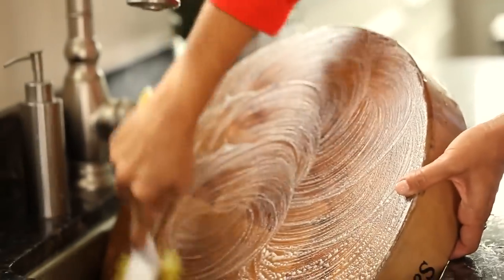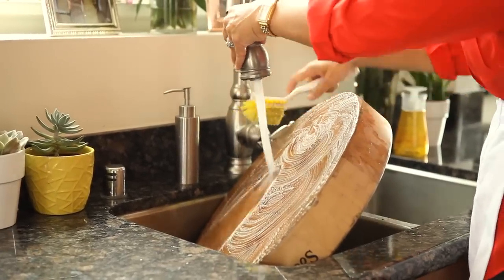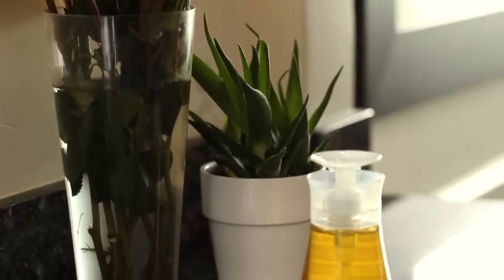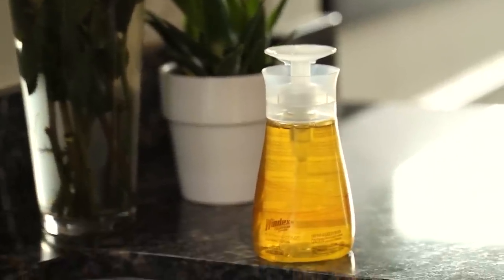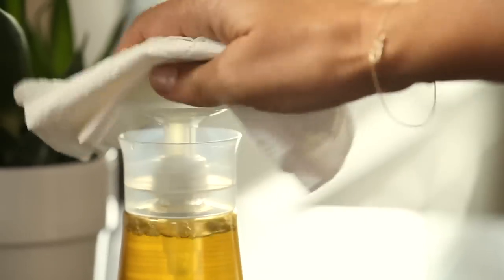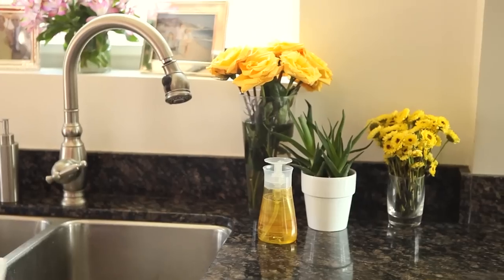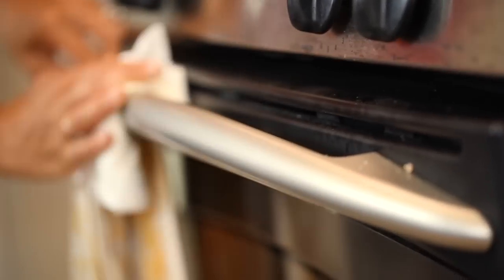The most important thing to remember when dealing with raw meat is that you have to get your kitchen nice and clean before you prep the rest of your food. I like to use my Windex touch-up cleaner — I keep it right on the counter so it's ready to go whenever I need it. Wipe down the countertop, get the sink faucet, and make sure you're thorough. You never know where your meat hands may have touched.